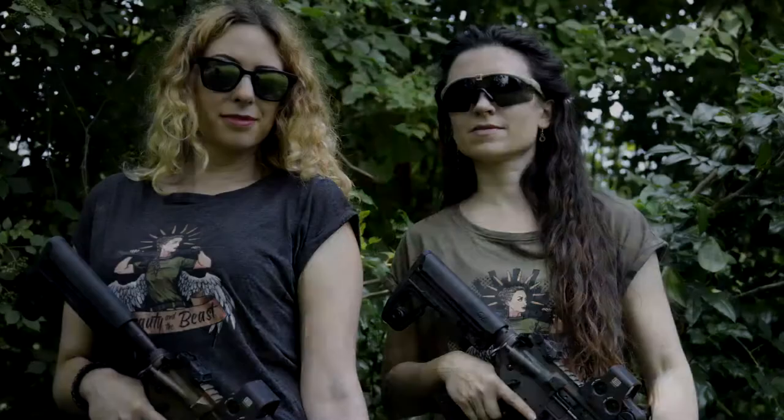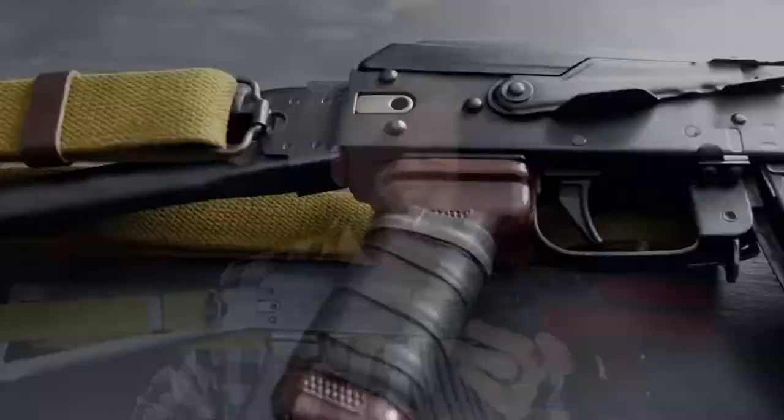Huge shoutout to Vienna Arsenal, Bravo Series 6, and TechMerch, where you can get tactical merchandise for women and men. Magazines are typically 30-round magazines. The price is between $999 and $1,099, though maybe your dealer can give you better prices.